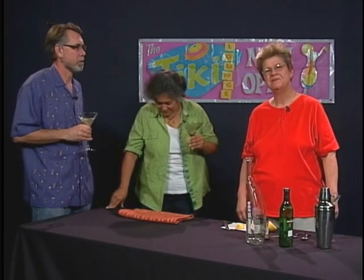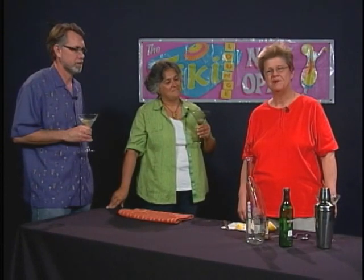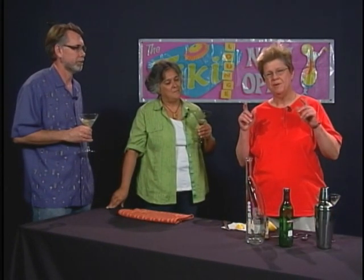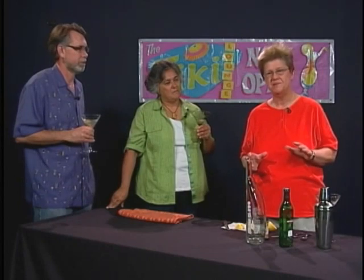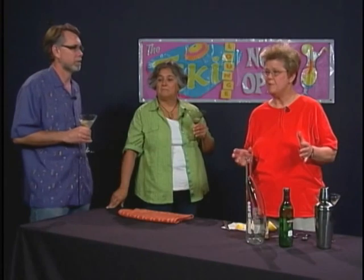We're going to go ahead and continue enjoying our martinis. Remember, enjoying alcoholic beverages is fine and something we want to do, but we want to make sure we don't drink to excess and that we're responsible and sensible about what we do. This is the conclusion of this episode of Good Libations — the Martini Madness episode. Goodbye from Ethel Andrews and good libations.